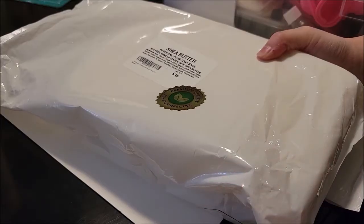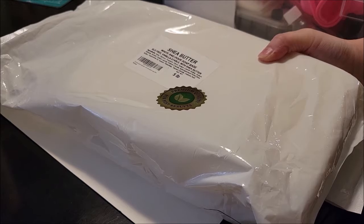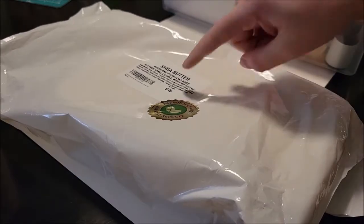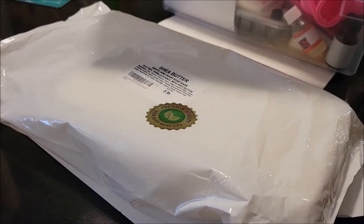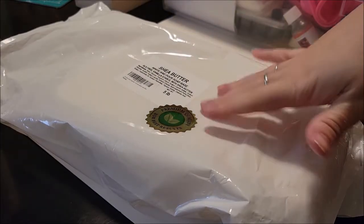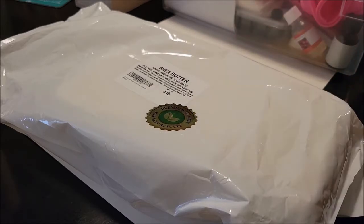I also purchased a five-pound thing of shea butter white melt and pour soap base. I really want to get into cold process soap making, but I don't feel like I have the skill set or tools required for that right now, and I thought this would be a more cost-effective option. I chose the five-pound amount because this mold holds two and a half pounds, so that'll allow me to make two loaves. I caught it while it was on sale — originally about $30-$31 — and got it for about $26 and some change.